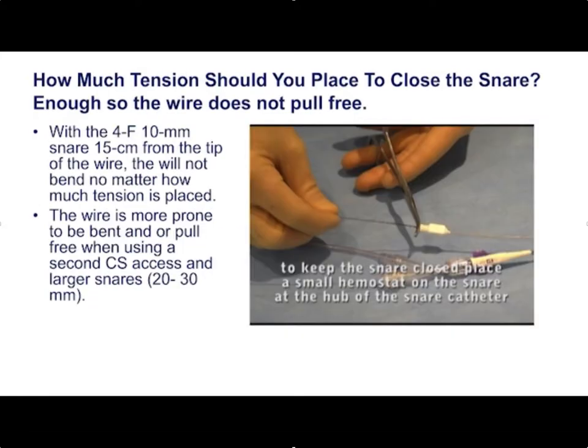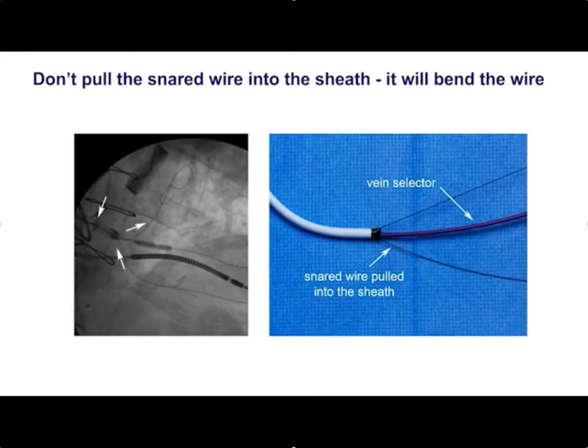15 centimeters is just about right. You want to make sure it's nice and tight. To do that, take the hemostat and push against the hub of the sheath while pulling tight on the snare loop — you can actually see the snare catheter accordion a bit, which tells you that you've got plenty of tension on the snare.